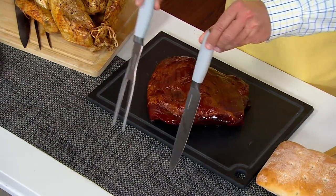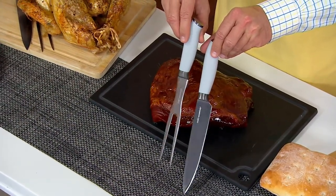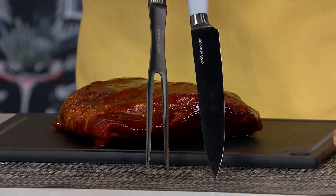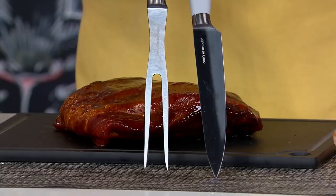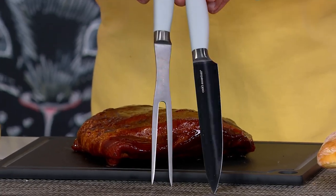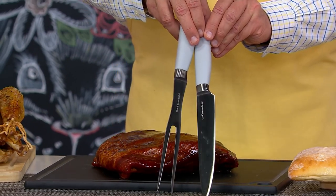I am the head bunny in charge of the kitchen today. We are very excited to bring you a set of utensils from our friends at Cook's Essentials. This is a slicing knife and a meat fork — you get them both. These are beautifully done. It's a carving knife and fork set, and it's Japanese steel. This is also a special clearance price. If purchased separately you would be looking at almost $45.